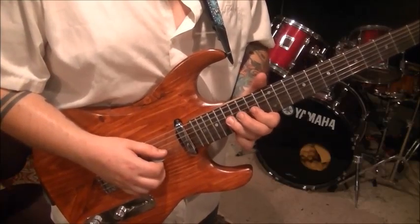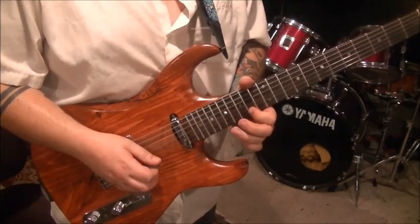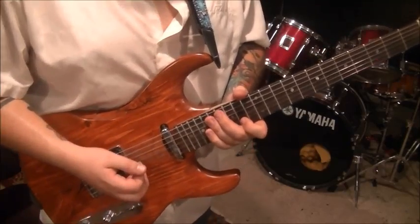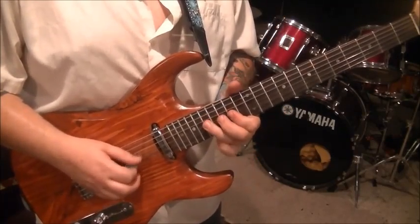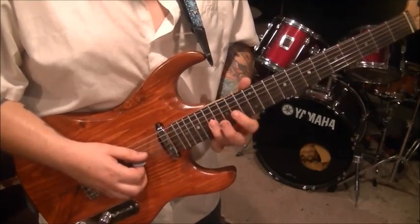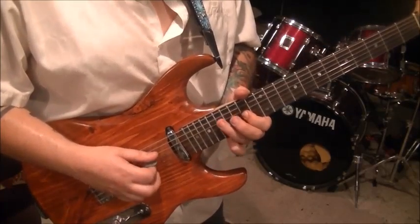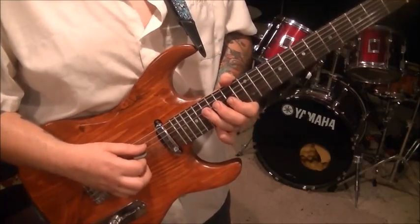Riff 12 and riff 13: slow down. 17G. And then 14G — you're going to hammer 17, pull to 14. 17D. 14G. 17D.